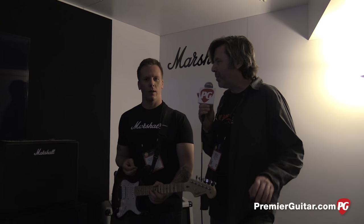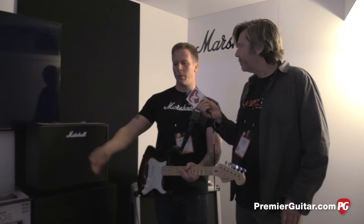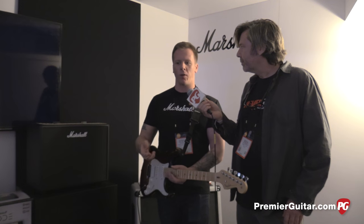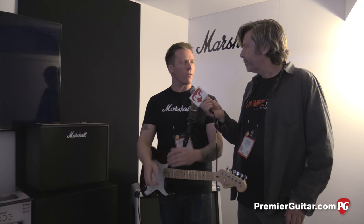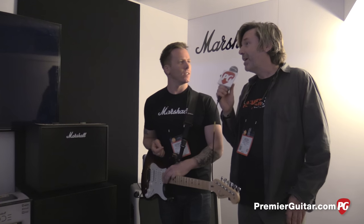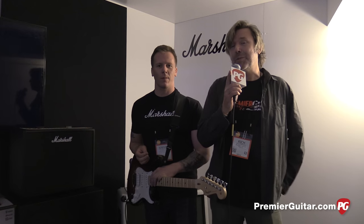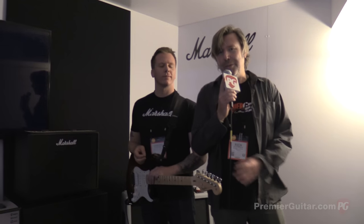Well, that's the Code — you've heard it, you've seen it. Where can folks go to find out more? If you keep looking on the Marshall website, they're going to keep uploading videos with help on using the unit and navigating the app. And that's marshallamplification.com. Guys, thank you very much. This is Rich Osweiler from PremiereGuitar.com coming to you from the 2016 NAMM show in Anaheim. Subscribe to our YouTube channel — we've got lots more coming your way.